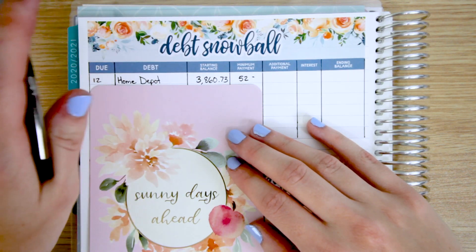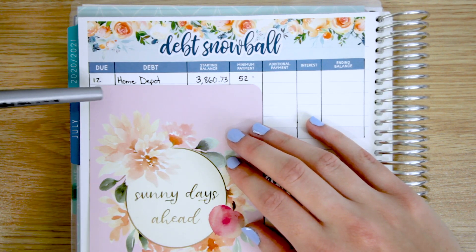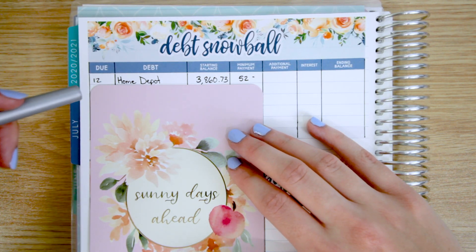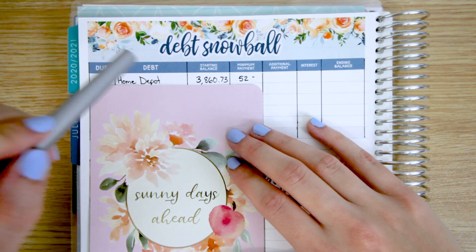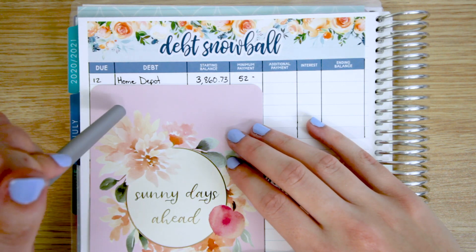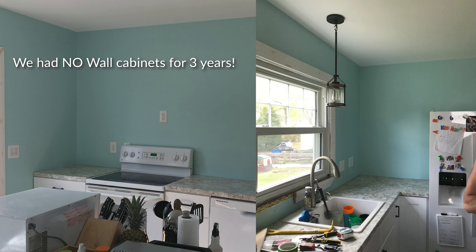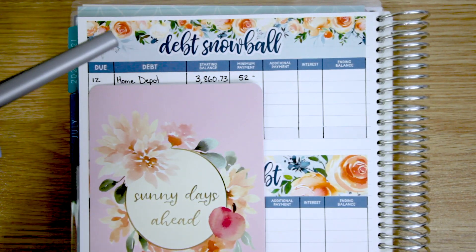During quarantine, we did start to do some more work around the house because my husband owns a gym, which was obviously shut down. He also works a lot, so generally during a normal week he doesn't have a lot of time to do projects around the house. He was really taking advantage of that quarantine time to catch up on projects. Our floor in our kitchen was like falling apart, so we desperately needed to replace that flooring, and while we did it we were adding in some cabinets and things like that. We did pay for all of the cabinets in cash, but the flooring went on the card, along with a couple of other miscellaneous things.